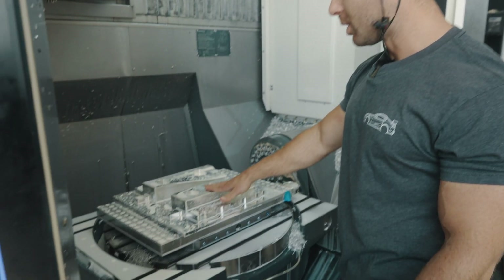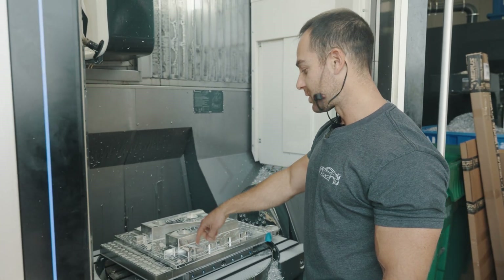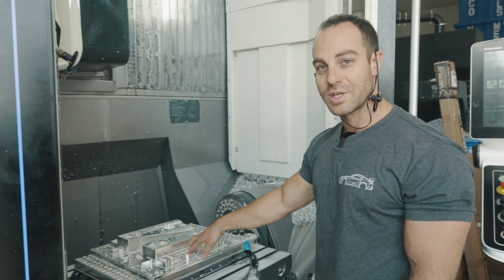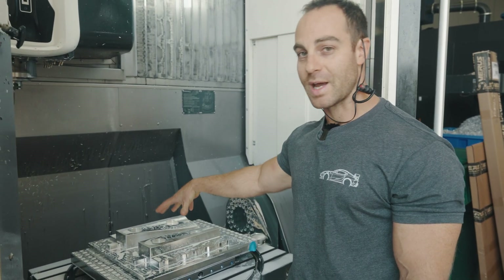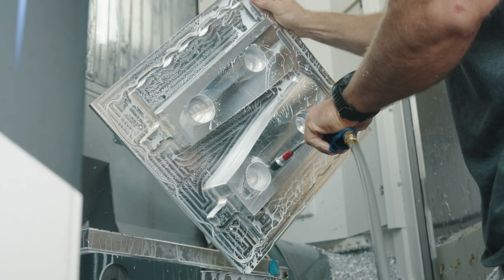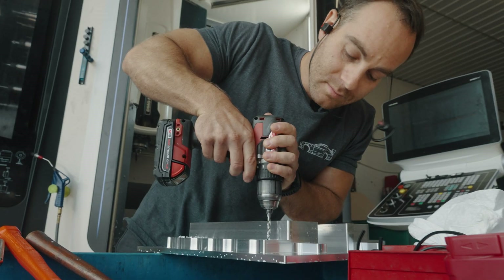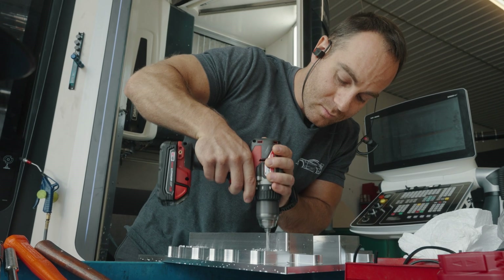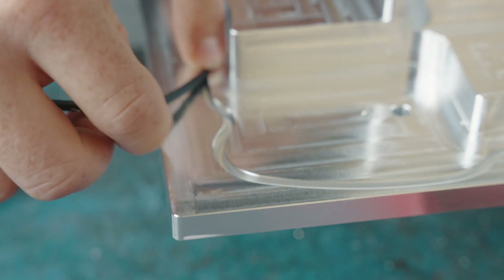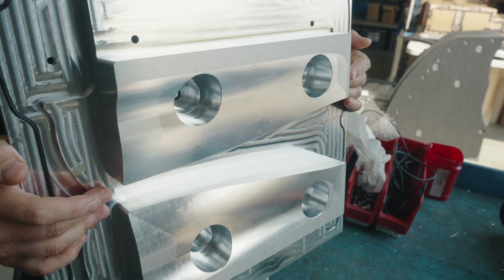I've basically done Op 2 on the vacuum fixture for Op 2 on the part. I have to pull it off and finish drilling these holes all the way through so that vacuum will go from the plate to this fixture. I can't drill it completely through on the machine because as soon as I do, there's nothing on top to ensure the vacuum stays there — so I drilled halfway through and I'm going to go through manually.